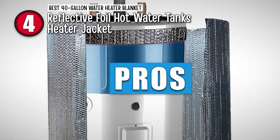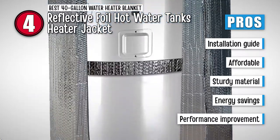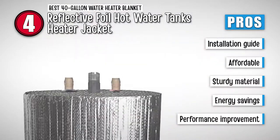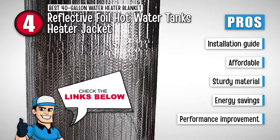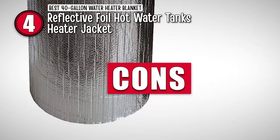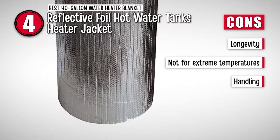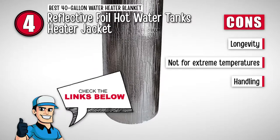Its pros are: it comes with a detailed guide for the installation process. It comes with an affordable price with a great set of features. It's made of sturdy material that will be sure to stay in place once installed. It provides sufficient energy saving to pay for itself in a few months. And it allows a considerable improvement in the performance of the unit. However, the product may not last as long as expected. It's not ideal for use in extreme temperatures, and handling the material may be a little tricky for users.